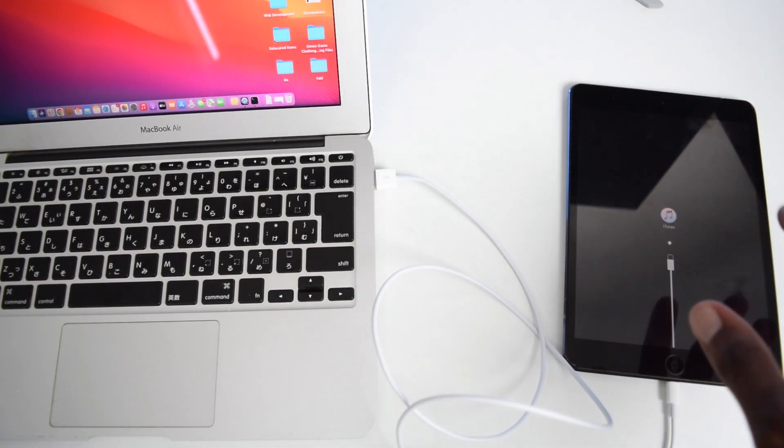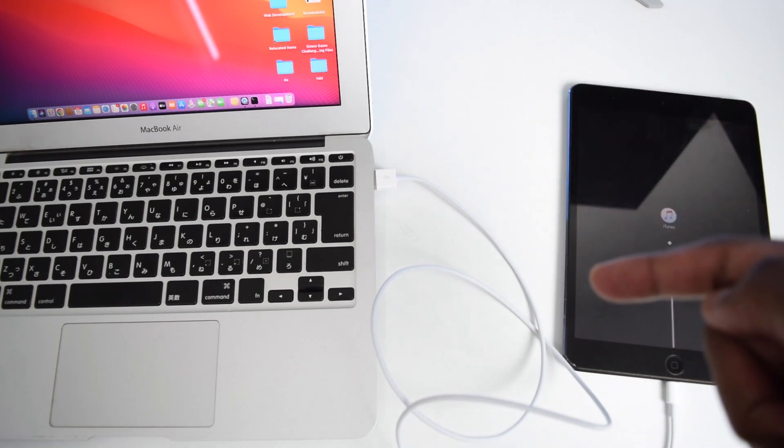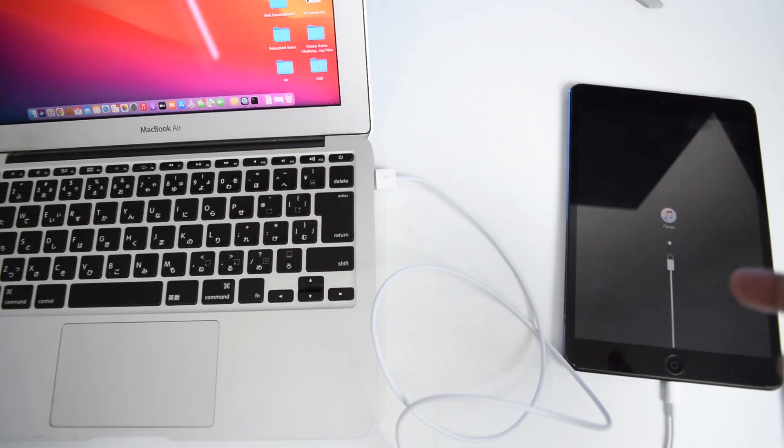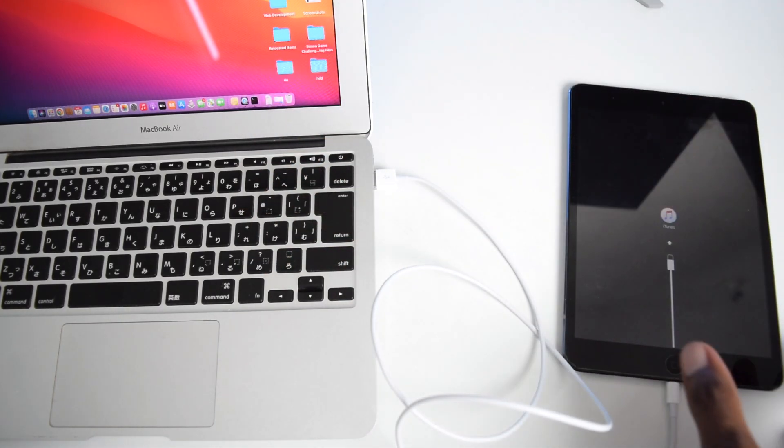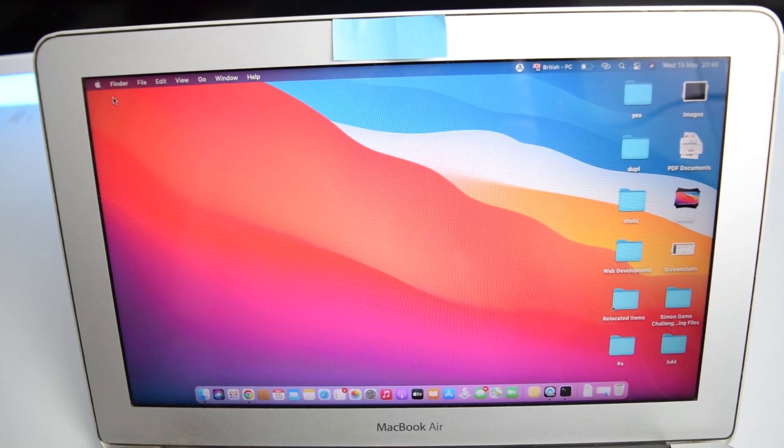Once you see the DFU screen, keep your iPad aside and make sure you don't disturb the cables, otherwise it will interfere with the connection between your laptop and your iPad. If you have any issue connecting, try switching your USB cable as there might be a problem with it.